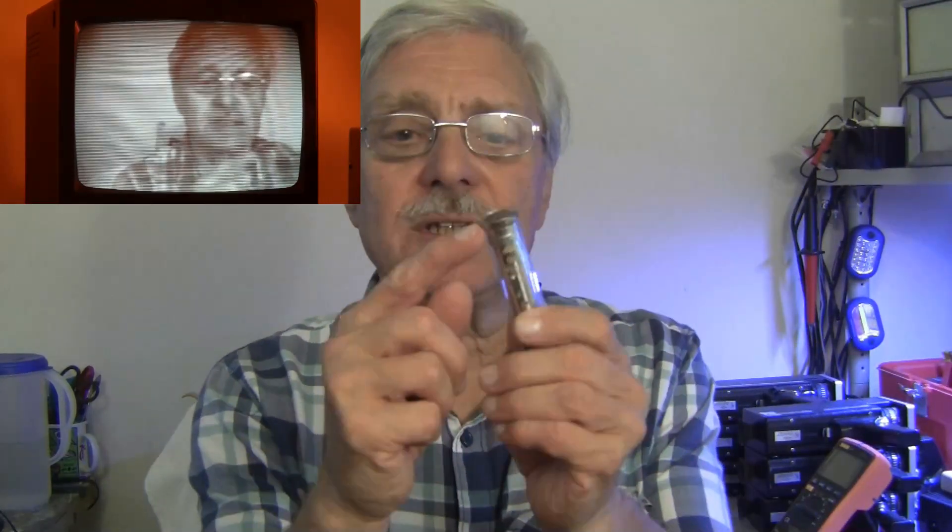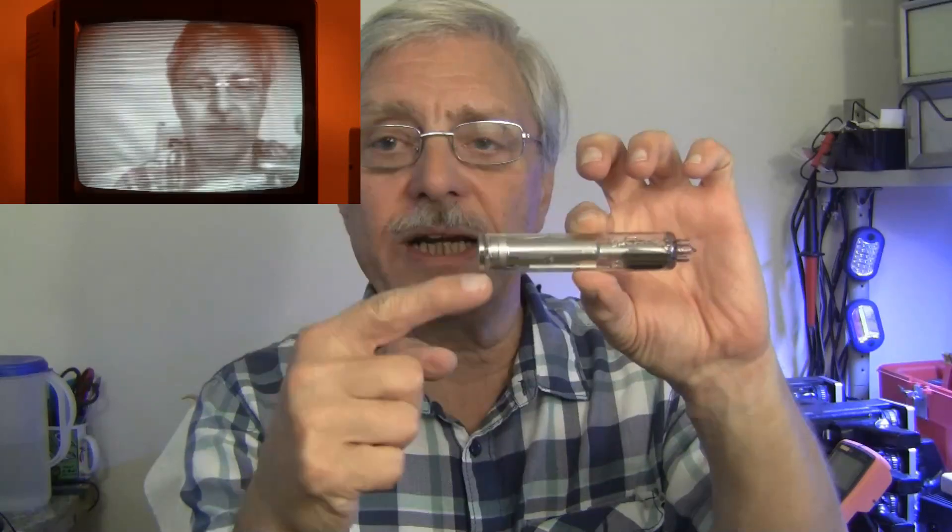Yesterday evening I was sitting here thinking about the problem, and the only possible explanation was that the connection from the target connection on the vidicone tube — which is this ring at the front — going over to the video amplifier. It's a wire about that long. The only explanation was that that wire was broken.